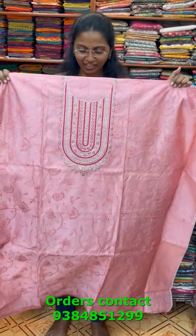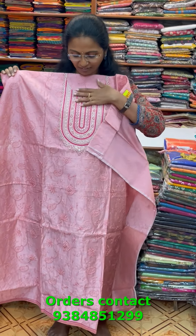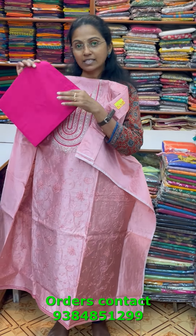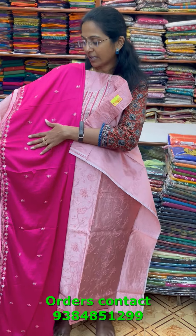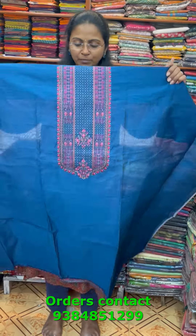A very pretty beautiful onion peel shade chanderi material with lovely embroidery in the neck pattern and beautiful embroidery on the sides with a lovely design. The bottom is in a contrast color, and the shawl is a lovely chiffon shawl with nice embroidery and tapings in the corner. The price of this material is 1690.